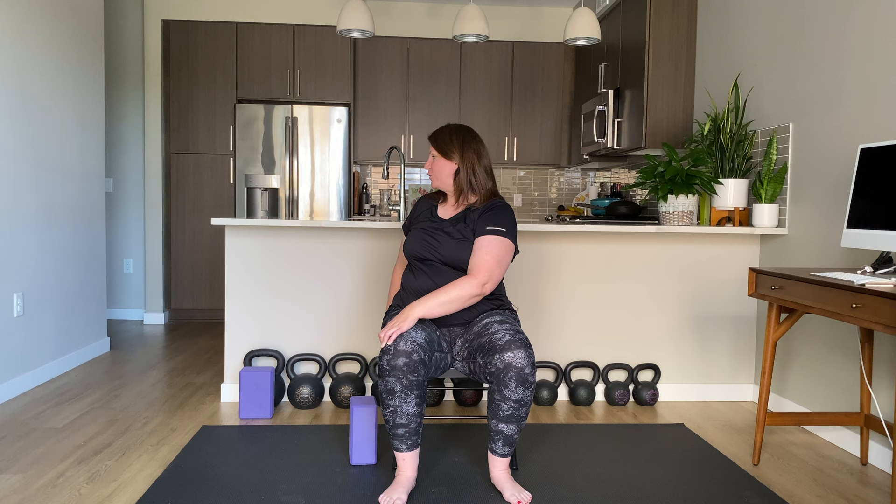Now let's take our left hand to our right knee and gently twist to the right side. The right hand can rest on the back of the chair. We're sitting nice and tall, just looking over that right shoulder. You can hold this for a breath or two. Then slowly unwind back to the center.